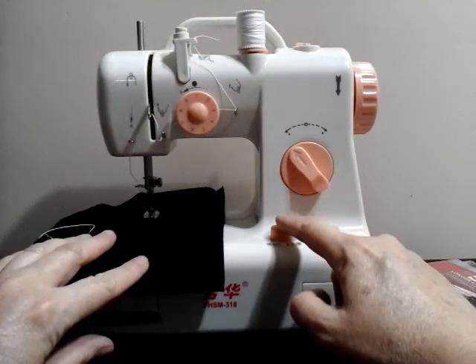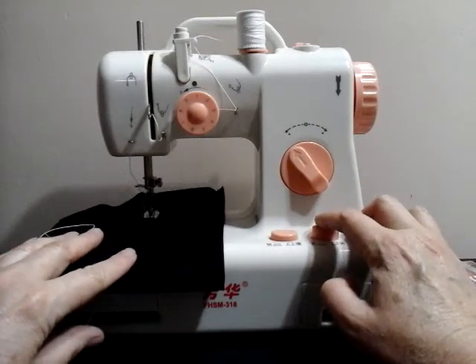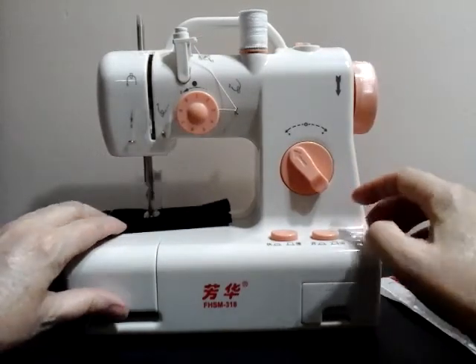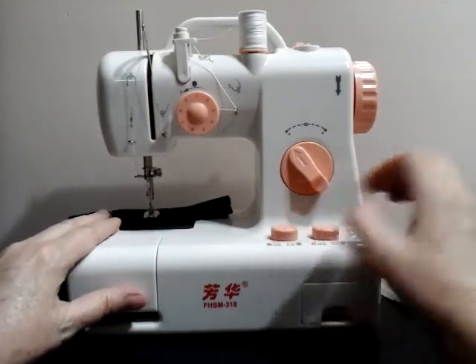I'm going to try the fast setting because I'm curious to see how fast this little machine can go. Okay, that's pretty good — she's moving!